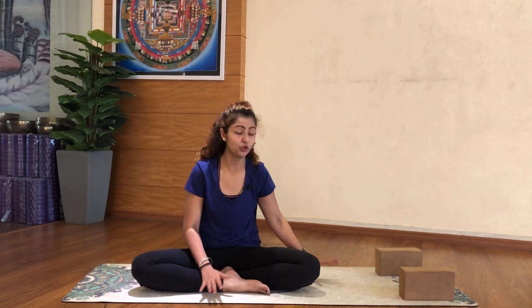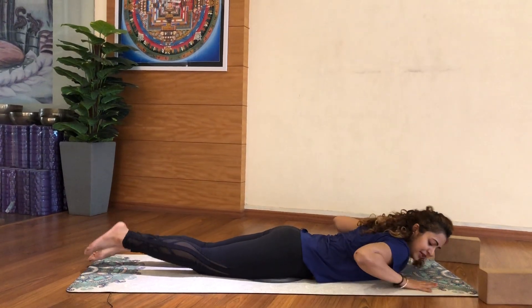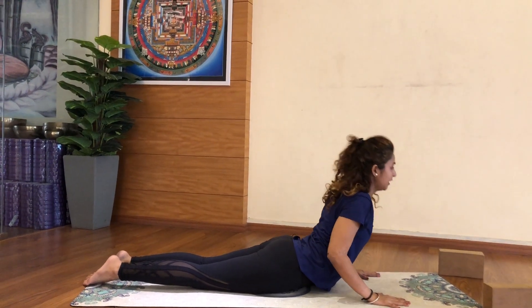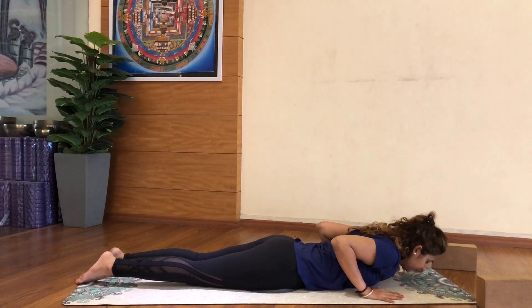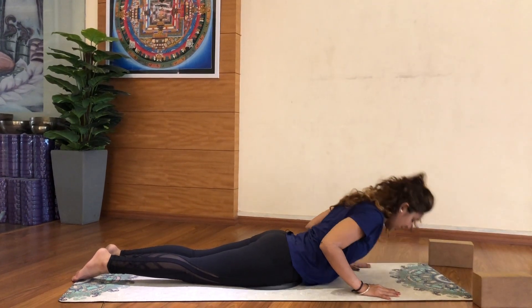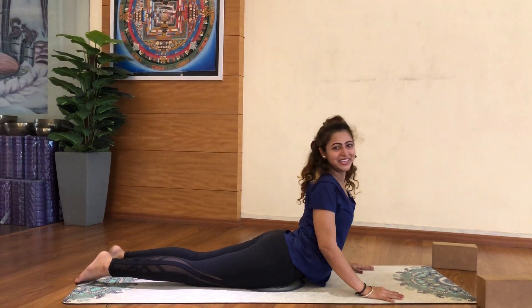First we will start with a little bit of warm up. We will try to do our backward forward bending — instead of standing backward forward bending, I will show you a little bit of cobra movement. You can lay down on your stomach, keep your hands under the shoulder, bring your forehead down and bring your body up. Bring your forehead down with breathing, then up, down and up.